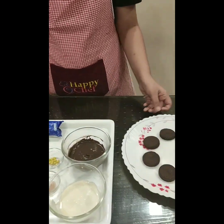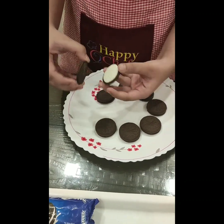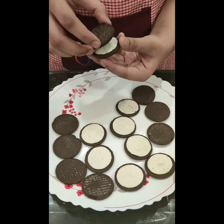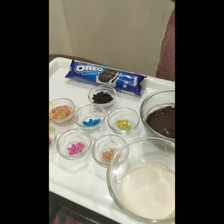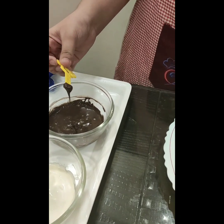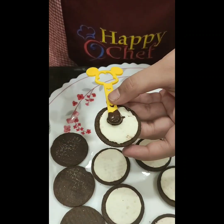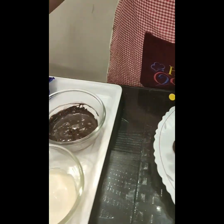So let's start. First, we will open our Oreo biscuits. Now we will take our ice cream sticks, dip it into milk chocolate like this, and we will take our white part and do like this, and we will put our biscuit on top. We will do this with the rest of these.